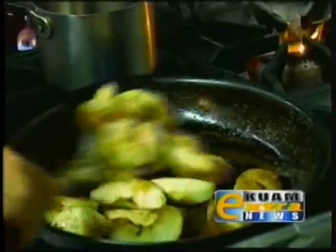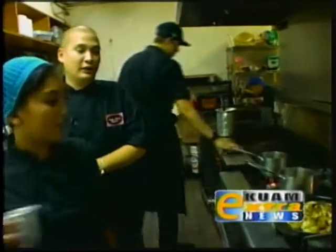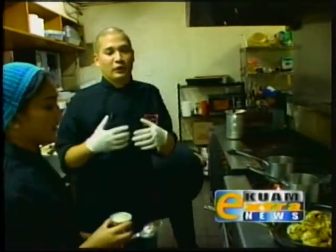We want to try to sauté this for three to four minutes. What we're trying to do is just cook it just a little bit. We don't want to overcook it because we're also going to put it in the fryer to cook it a little bit more.